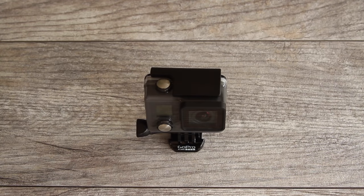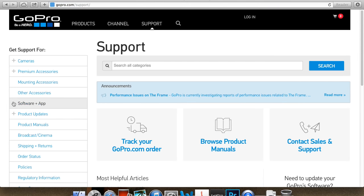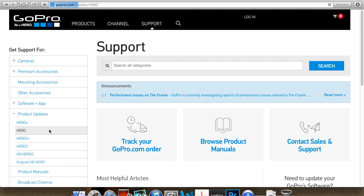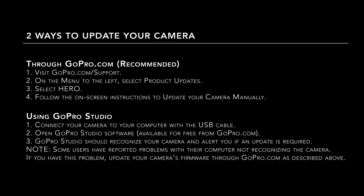You always want to make sure your camera's firmware is updated. There are two ways to update it: through GoPro's website at gopro.com/support, or by connecting your camera through GoPro Studio, which is GoPro's free editing software. Any updates will add extra settings or fix glitches from previous firmware releases.